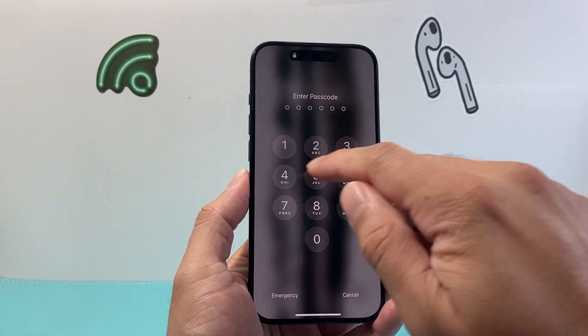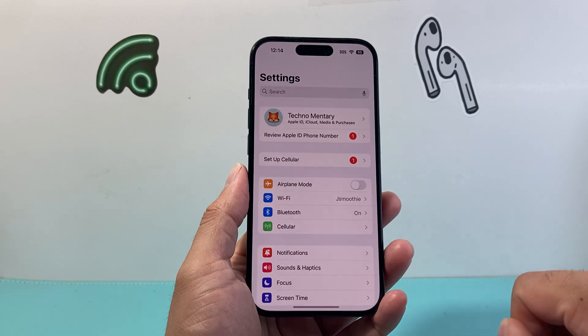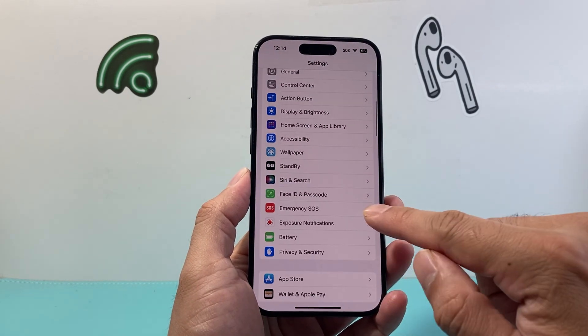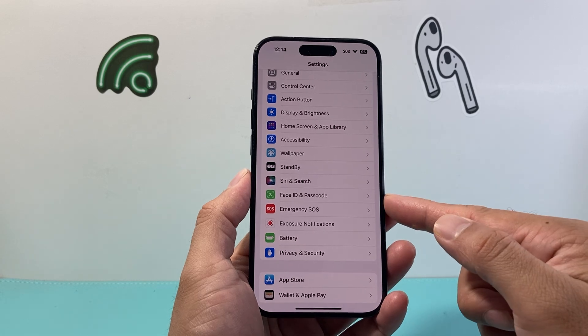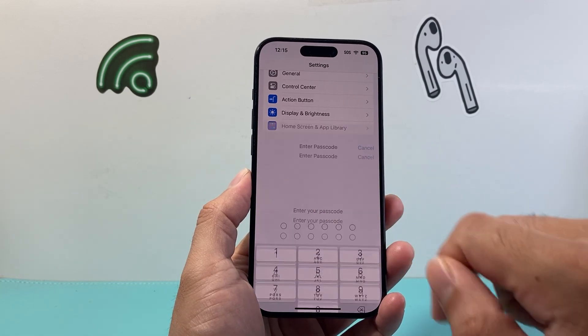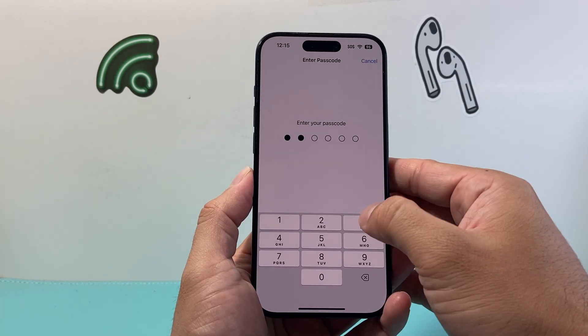First, go ahead and unlock your phone and once you unlock it you're going to want to go over to your Settings. From there, scroll down until you see Face ID and Passcode, or Touch ID and Passcode if you have a home button, and click on that option. It's going to ask you for your existing passcode if you have one set.